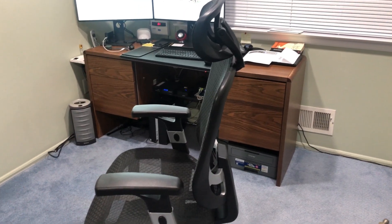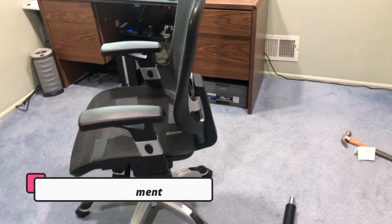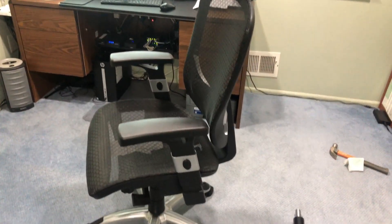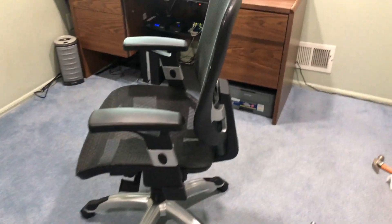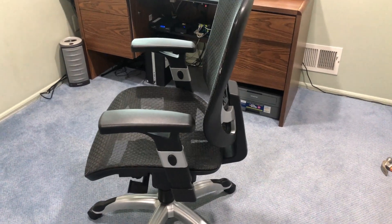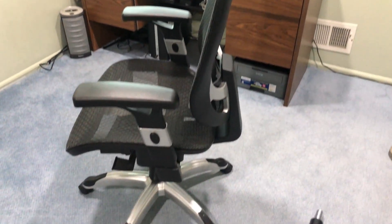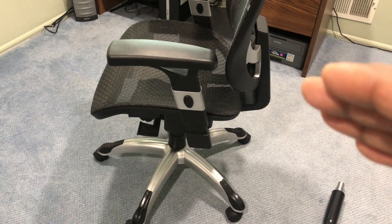I have this Staples hiking chair which I purchased two years back. It's a mesh chair, pretty good chair, but unfortunately from the last few weeks it started sinking when you sit on it. I reached out to Staples product customer support and since this particular chair has a seven-year warranty, they sent me a replacement cylinder.